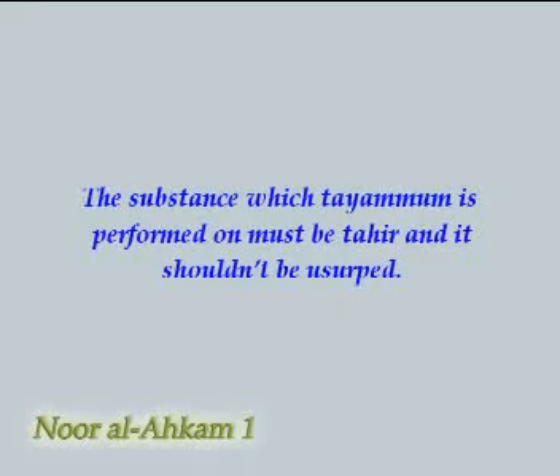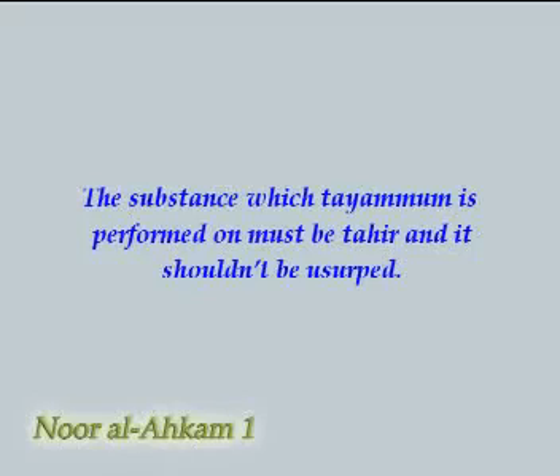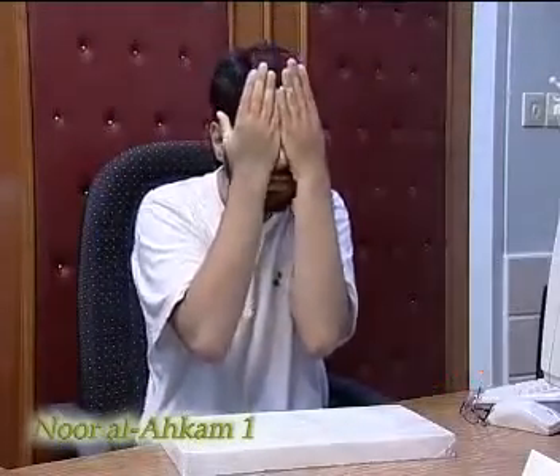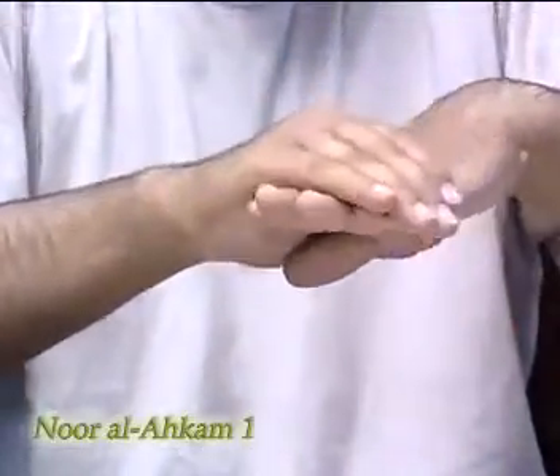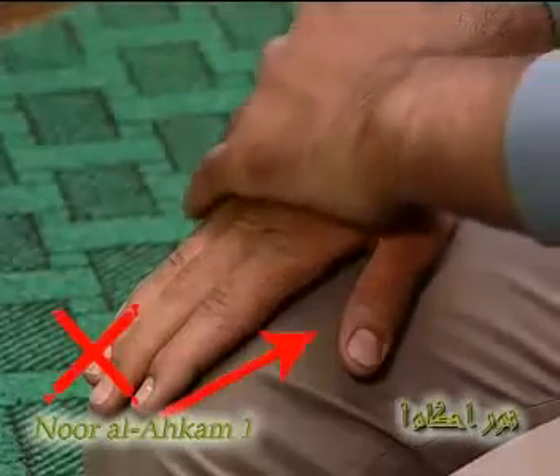The substance on which tayyamam is performed must be tahir and it shouldn't be usurped. If we miss even a small part of our forehead or the back of the hands while wiping, our tayyamam will be invalid — let it be intentional, out of forgetfulness, or ignorance.